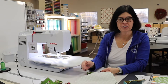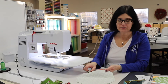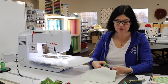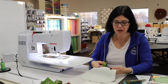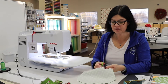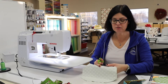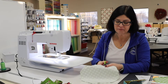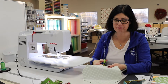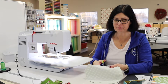Now that we have sewn a quarter inch all the way around our mask with the opening left at the bottom, I like to clip my curves. What do I mean by clipping my curves? I mean I'm going to make a small incision — a small clip — close to my stitching but not through my stitching. What this does is it enables my fabric when I go to iron it to lay a little bit flatter, because when you try to press a curve it's not really a flat space. So by creating these little clips, it allows for a little bit better seam.